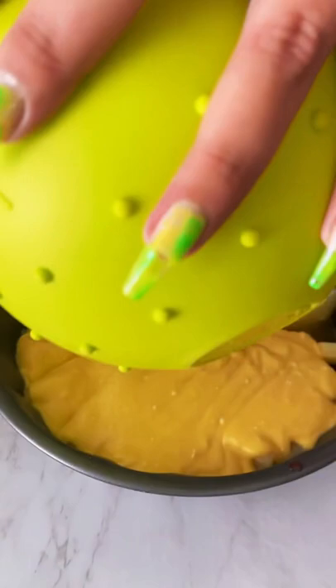Shake it to get rid of any air bubbles, then bake at 350°F for 45 minutes.